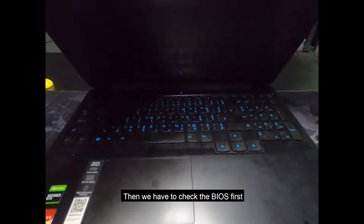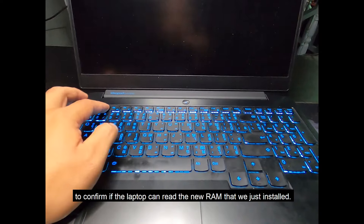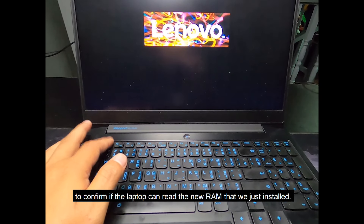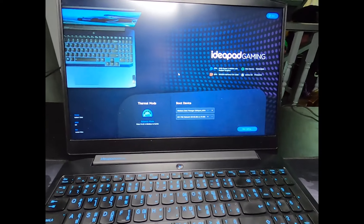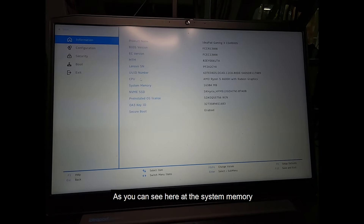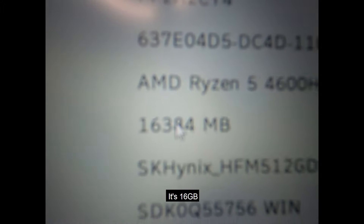We have to check the BIOS first to confirm if the laptop can read the new RAM that we just installed. So we're going to enter BIOS, and as you can see here at the system memory it shows 16 gigabytes.